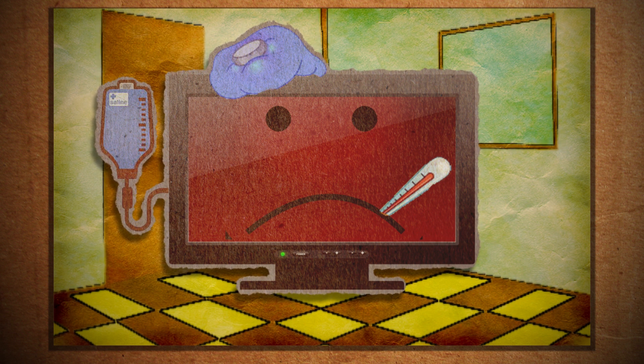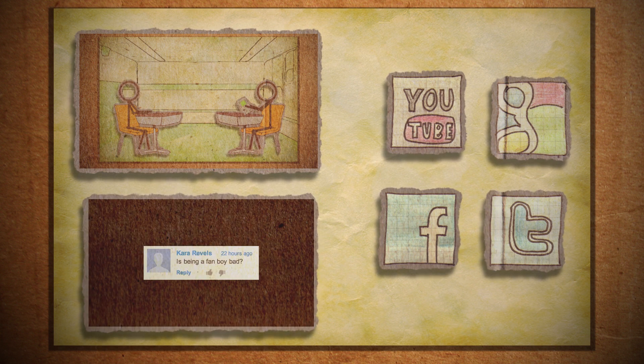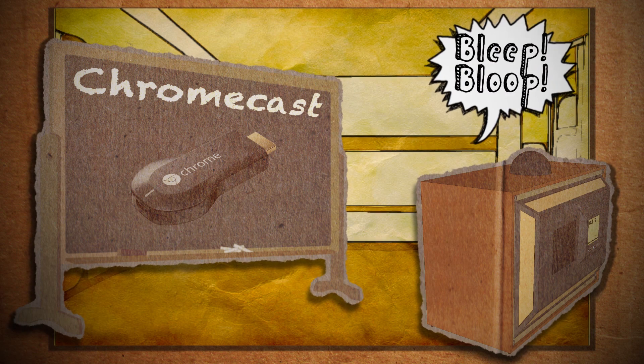No, there's not. That's it for this tutorial. For more good... No, I'm just kidding. In Google's attempt to smarten up internetless TVs, they've created a $35 HDMI dongle called a Chromecast.